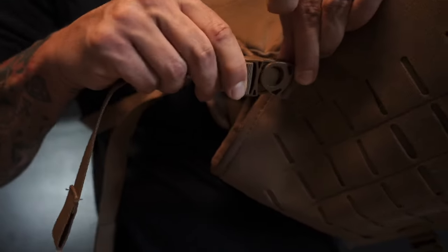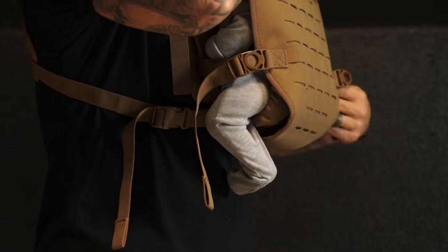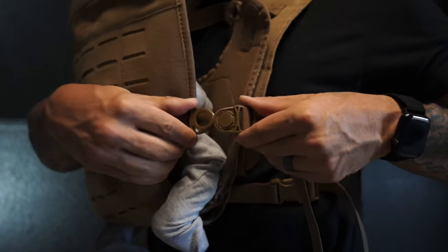Then secure one rotating buckle, creating an opening for the leg. Now take your baby and slide one leg through the opening. Buckle the opposite rotating buckle over the leg and adjust these straps pretty snug.